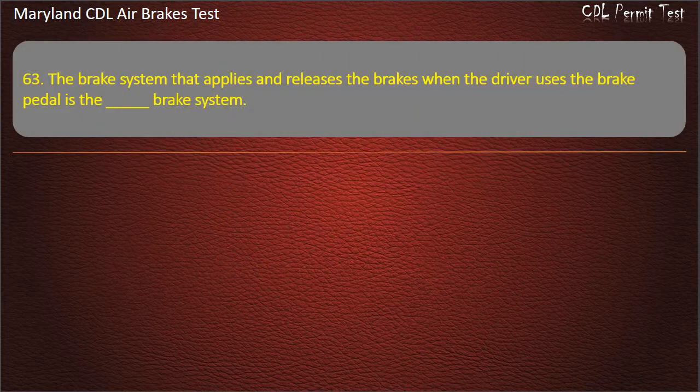Question 63. The brake system that applies and releases the brakes when the driver uses the brake pedal is the: Parking; Emergency; Service brake system. Answer: Service.